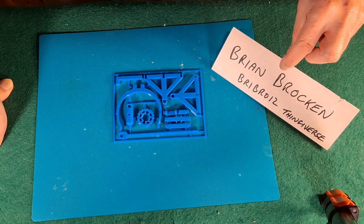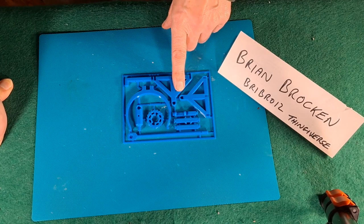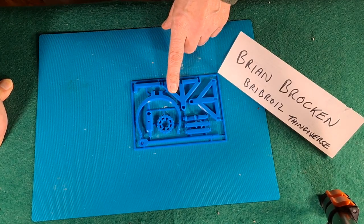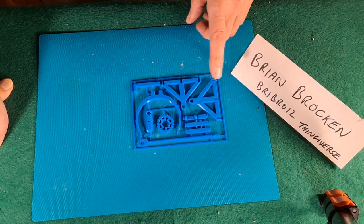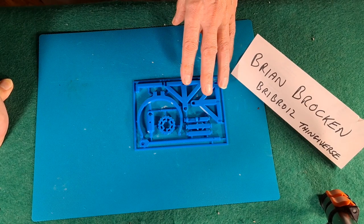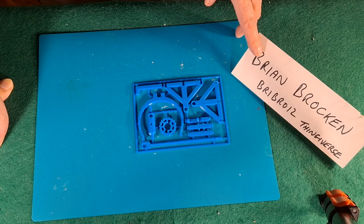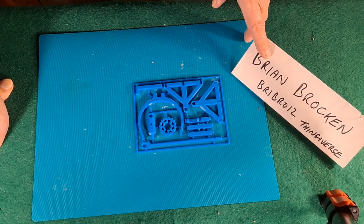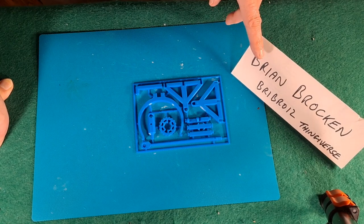He's got a YouTube channel as well, so there'll be links in the video description. Almost a year ago, last March, I did his wind-up clockwork car and I didn't do it very well — I printed it wrong. It still worked, but not as well as it probably could have done. Brian recently commented on that video congratulating me on having a go. He's very polite about it, and that prompted me to look at his channel and see what else I could do.